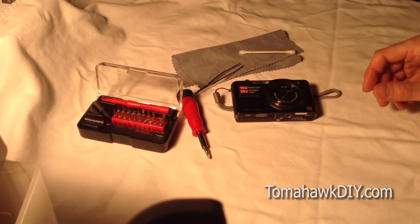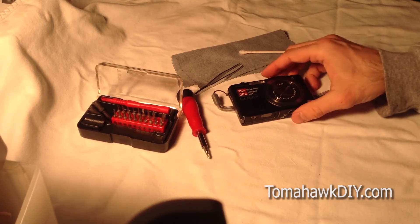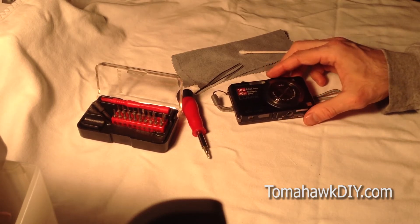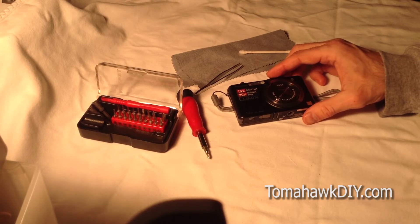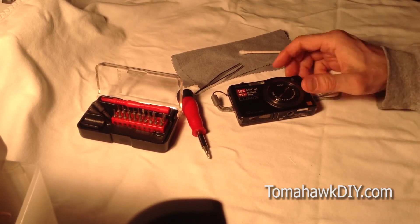I will warn you, this can damage your camera if anything goes wrong, and you'll certainly void your warranty. So if you decide to try this, you do so at your own risk. But it is a fairly straightforward process, and you can do it if you have a little bit of patience and technical know-how and are willing to give it a try. So proceed at your own risk.